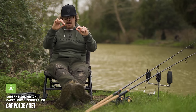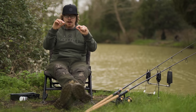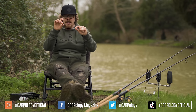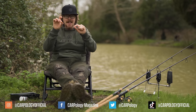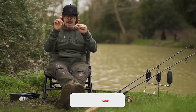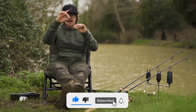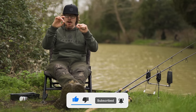This is a Ronnie Rig and I'd go so far to say it's probably the most popular pop-up presentation today, or at least for the last few years anyway. So unless you've been living under a rock you'll have seen these, used these, or seen someone using them because they are so popular and for good reason. They're effective, an easy pop-up presentation to tie up, they reset nicely, and you can fish them pretty much anywhere.